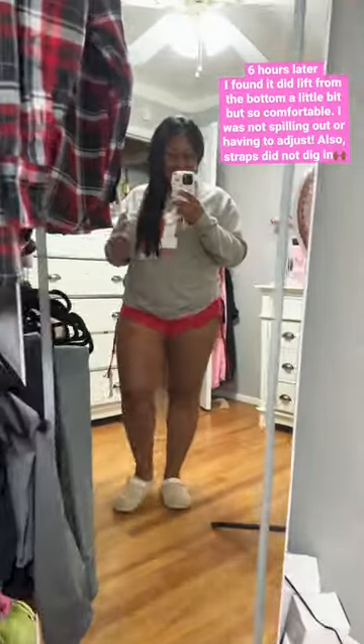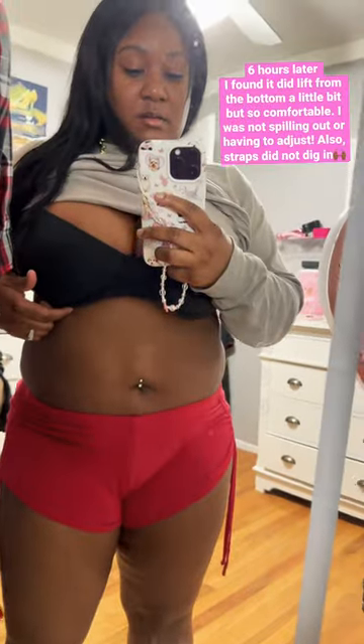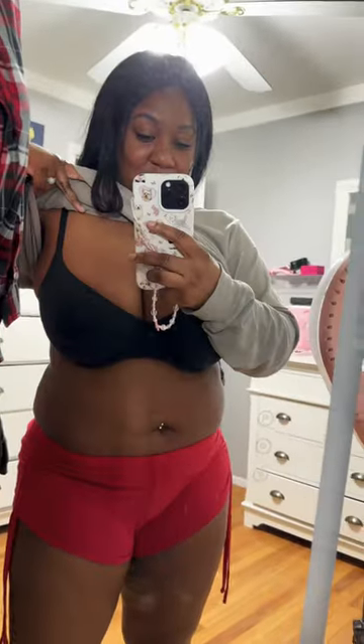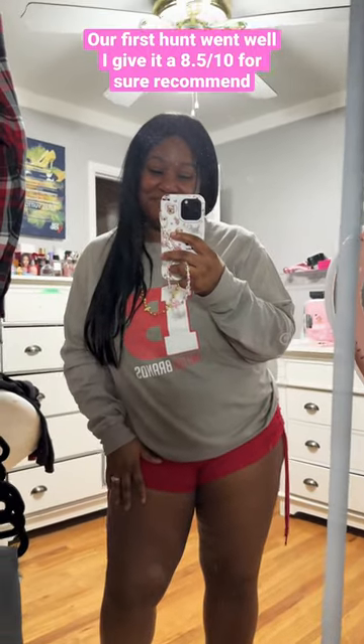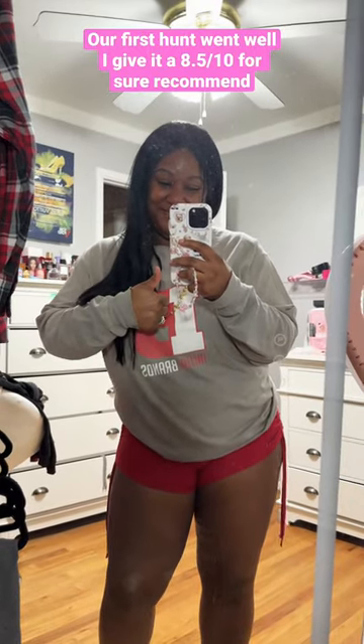After hours, you guys, this is me coming home and I am so pleased with this bra. You can see that it does lift up a little bit from the bottom, but it perfectly passed the bounce test. It's just so full coverage, it doesn't dig in, it's so comfortable. It's definitely not the most perfect bra in the world, but it is for sure very close. Our first time went really well today — pick it up.